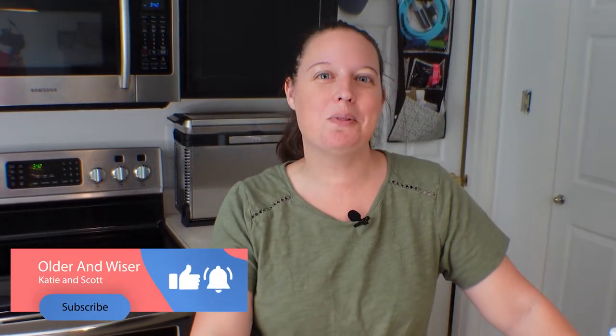Well hello, Katie here with Older and Wiser and welcome to the channel. We put out videos about our travels and when we're not traveling we have some tips and tricks, some product reviews, and kind of a little bit of everything. So if that sounds interesting to you, hit the subscribe button and the little bell icon — that'll tell you when we upload new videos.